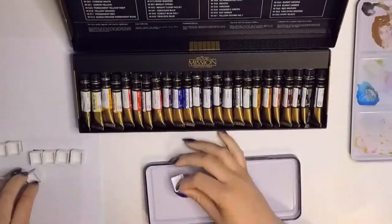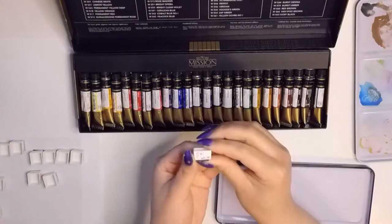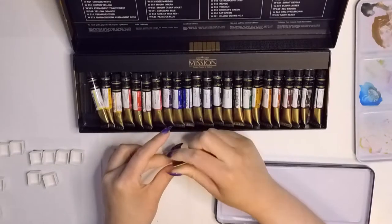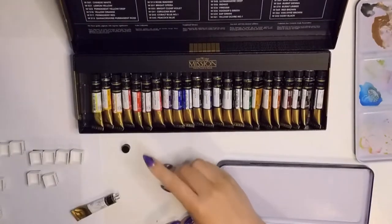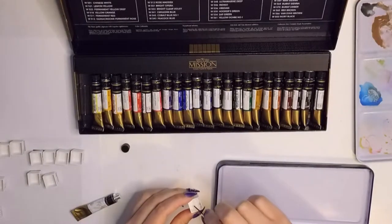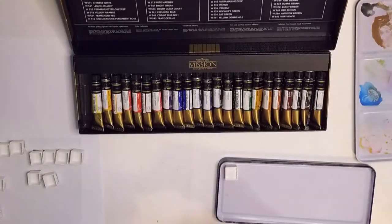Hi guys and welcome back to my channel. In this video, I'm going to be unboxing and swatching the Mijello Mission Gold — this is the 24 set. You're going to see me pouring paint out from the tube into the little pans. I fast forwarded the video and edited it quite a bit because it took a really long time to do.